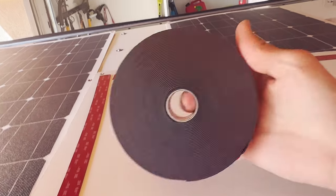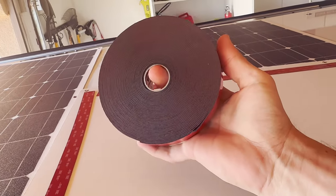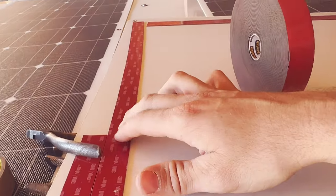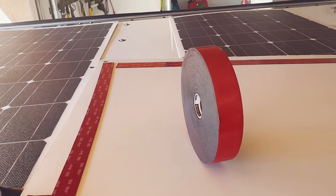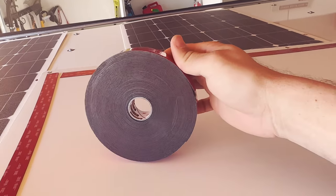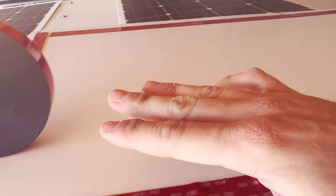I picked this up at Home Depot. However, it looks a lot thinner, and this was like $25 — it's crazy. That's why I'm using this 1-inch because it's a lot cheaper. The 2-inch is like crazy expensive. So I'll probably just use a lot of this stuff. I already got the double-sided tape on there and there — I just have to do this one.